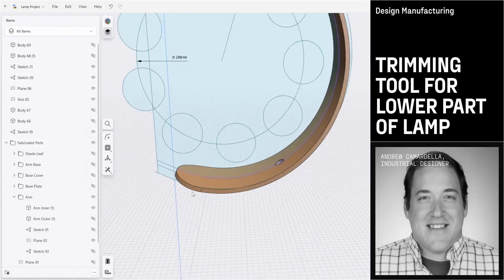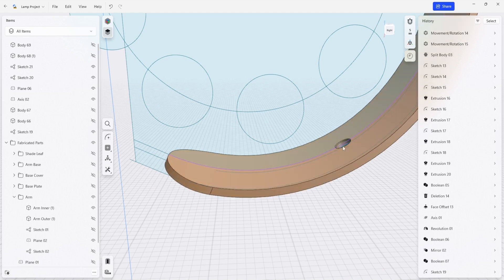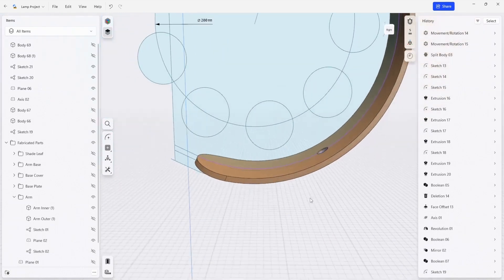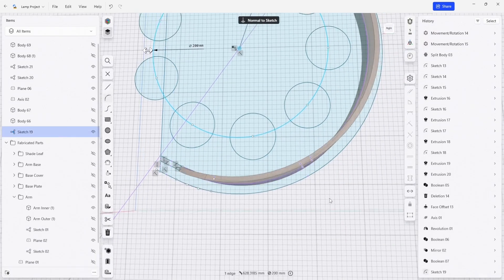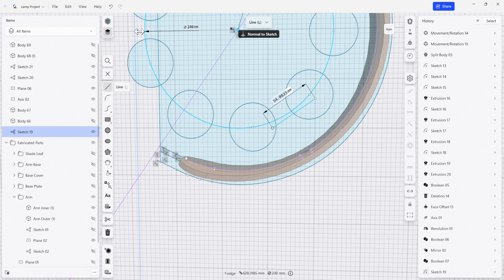What remains is trimming the fillets on this bottom part of the lamp and also boring out this hole. We're going to do very much the same thing in the side sketch that we were working on earlier. I'm going to create a flat that is perpendicular to the hole that we need to bore, so I'm just going to select an arbitrary line here.